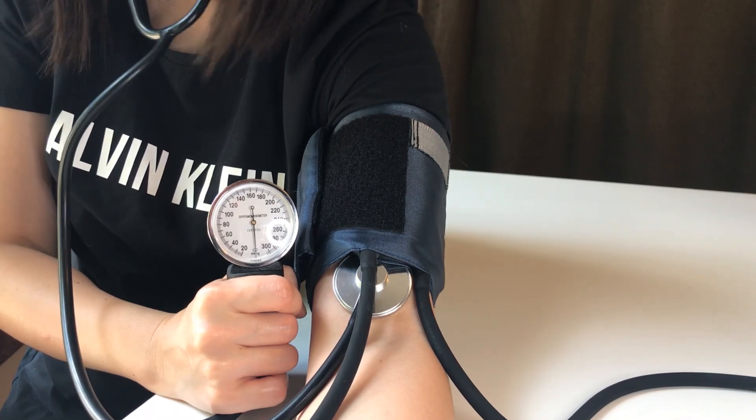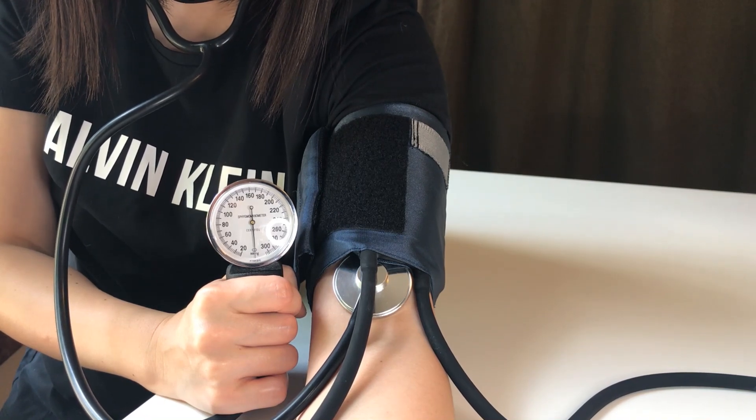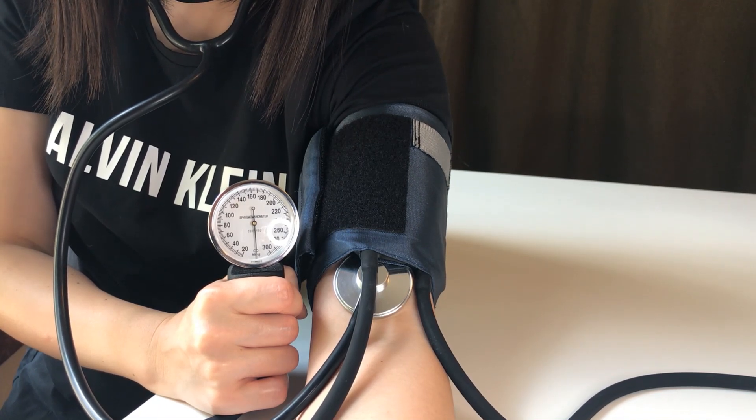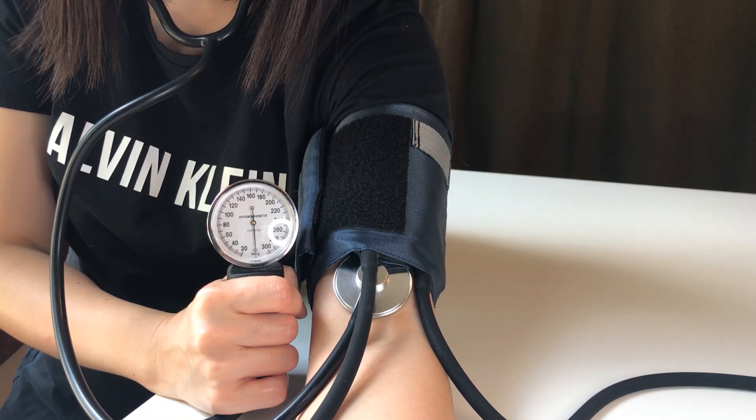When it got down to about 70 or 72, the needle smoothed out and she stopped hearing the thumping noise — that's the diastolic estimate. The diastolic pressure represents the arterial pressure at diastole, when the ventricles are relaxed. So that's why they do that to you at the doctor's office — they torture you to determine how healthy your heart is by measuring the pressure.